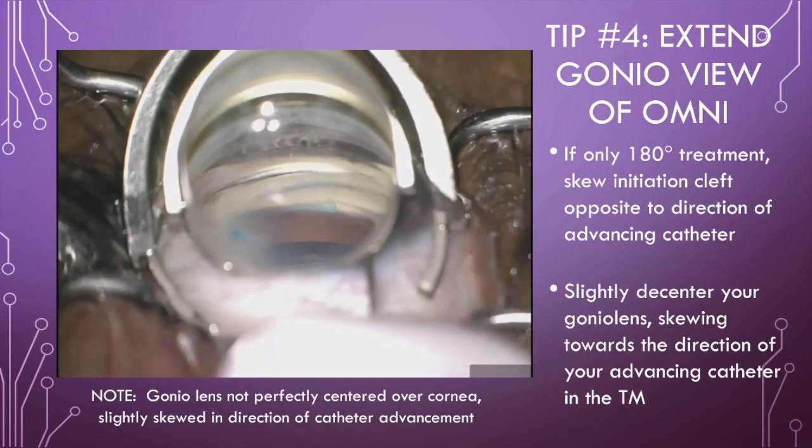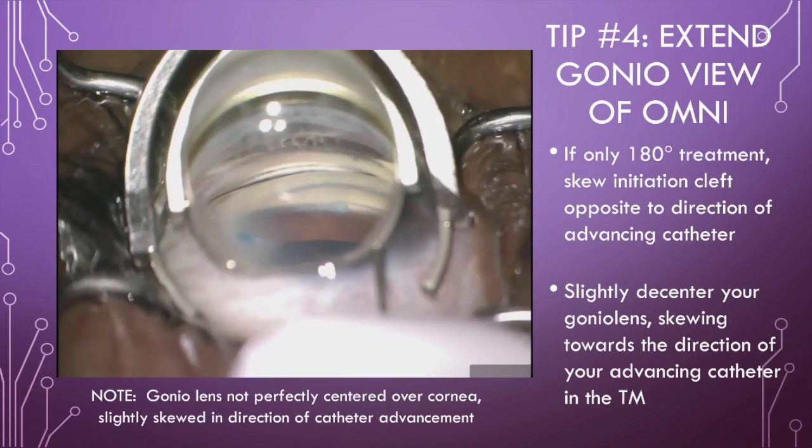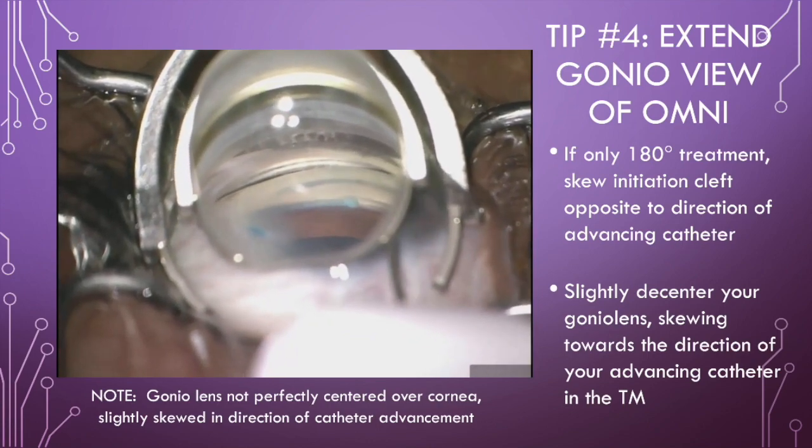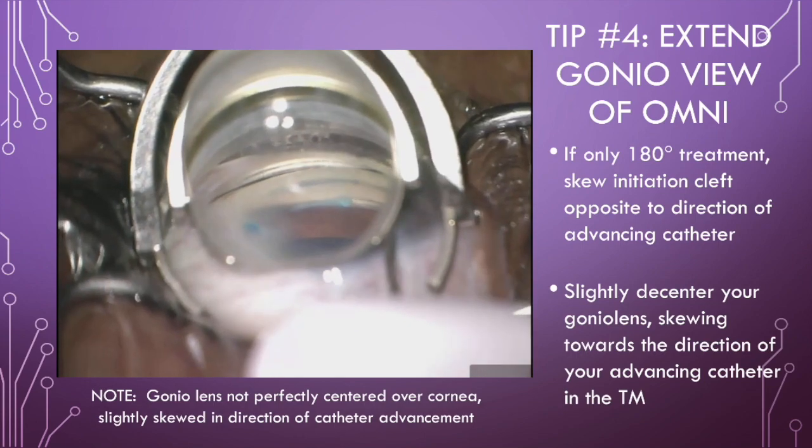For 180-degree treatments, I will skew the initiation cleft opposite to the advancing catheter. Another trick is to slightly de-center your gonioscopic lens, skewing towards the direction of your advancing catheter.